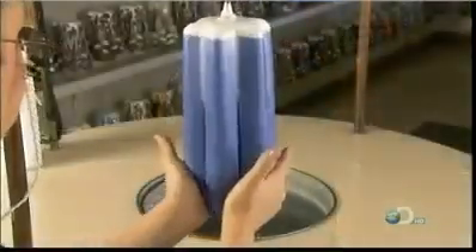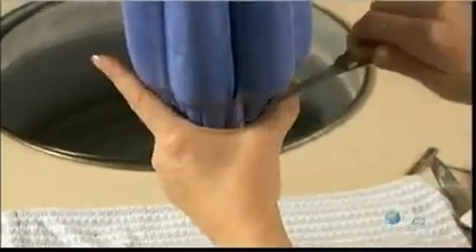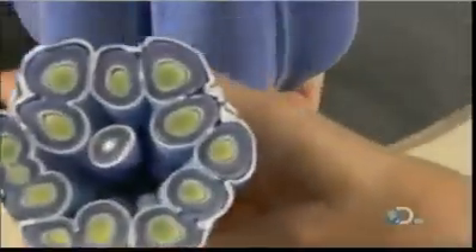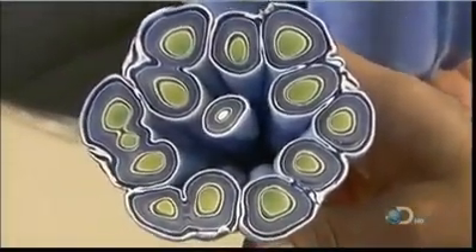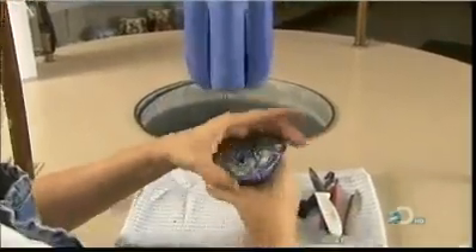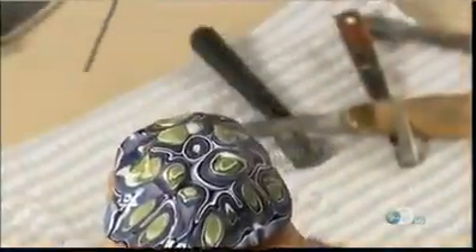It's almost time to get carving. But first, the candle maker squeezes the drippings together and slices them off. They're too attractive to waste, so she quickly shapes them into a mushroom candle. She pokes a hole in the center for the wick, and within moments, the candle is complete.